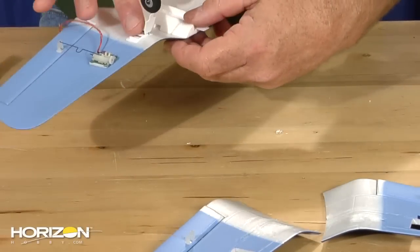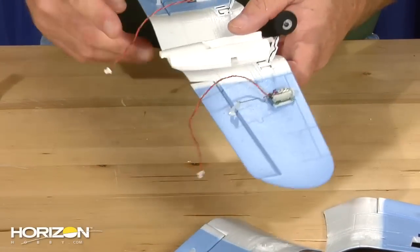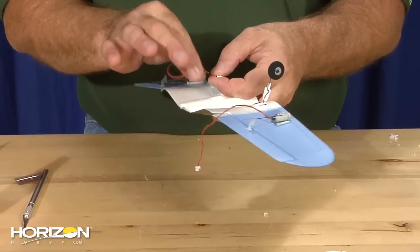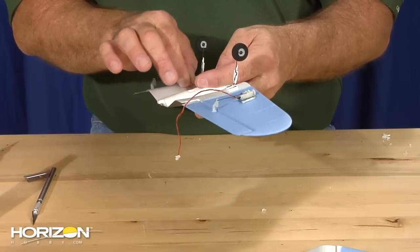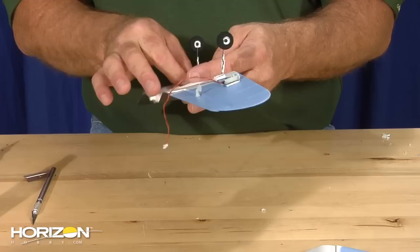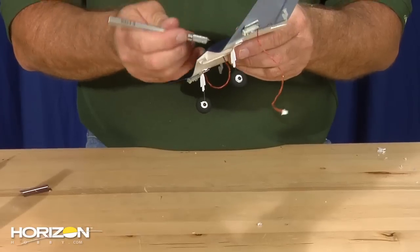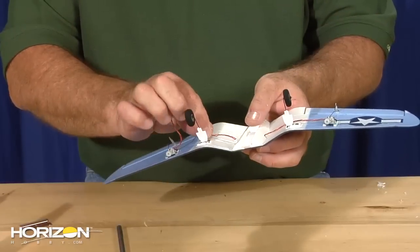Now that the landing gear is glued in place and everything's dry, we're going to go ahead and snake our wires through to the center of the wing so they can go up into the fuselage. Push them through — that one went a little too far, almost into the other side. Now we're going to do this side.